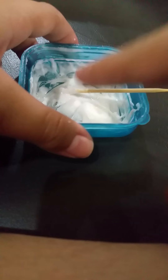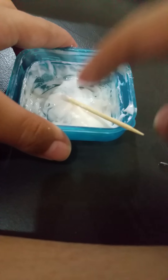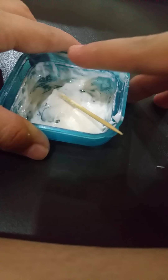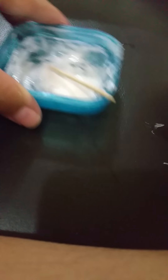Yeah, this is my slime. You can see that it's slime but it's sticky like that. I didn't want to touch it because it's dirty. And if you wanted to try slime, there is slime.